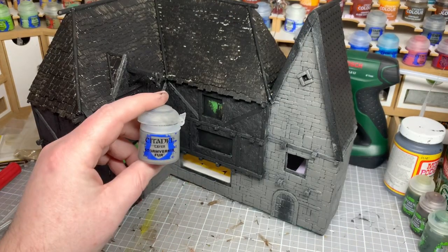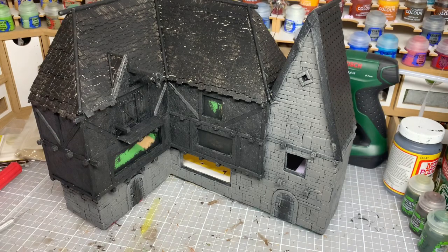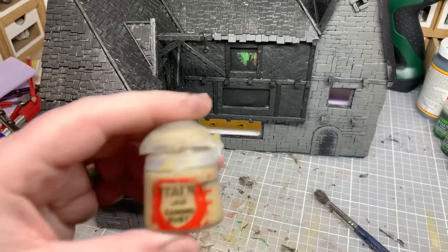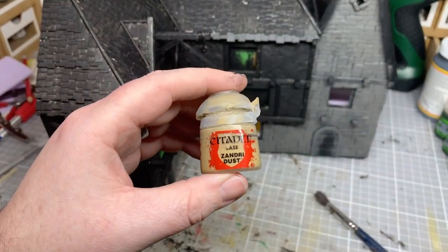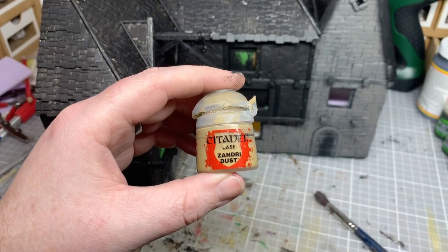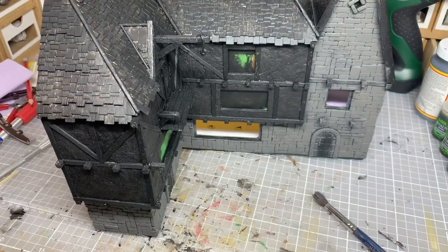That's the Storm Vermin Fur all done. I've decided to do all base coats in this section — I'm going to base coat the plaster, then the wood, then the tiles. The base colour I'm going to use for the plaster is Zandri Dust. I'll do a quick time lapse of that as well and bring you back.